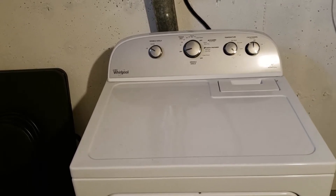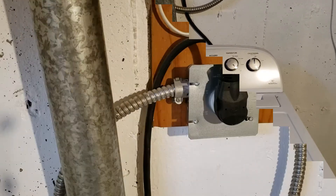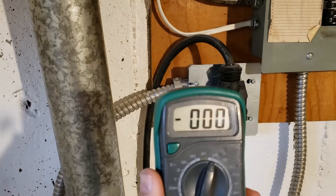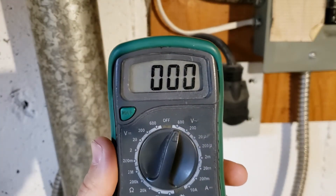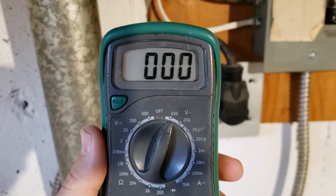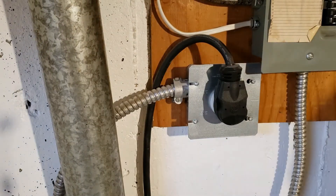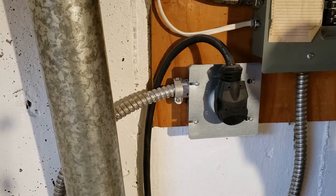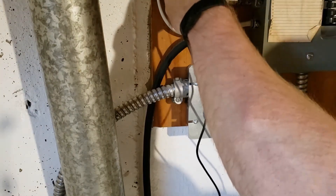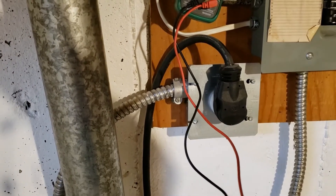So what we're going to do first is check for power. What you're looking at there is the dryer plug. I've set my meter on 600 volts — the only two options for AC are 200 volts or 600 volts. Because this should be 240, we need more than 200, so we'll go with the 600 scale and test it. This is always the first thing you do with just about any appliance issue — make sure you actually have power.